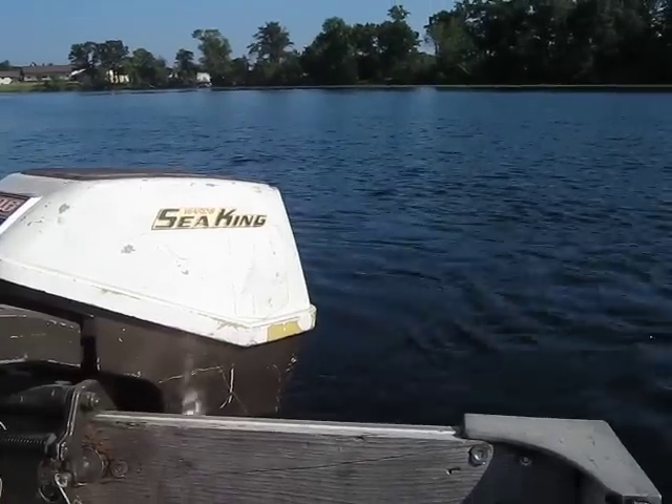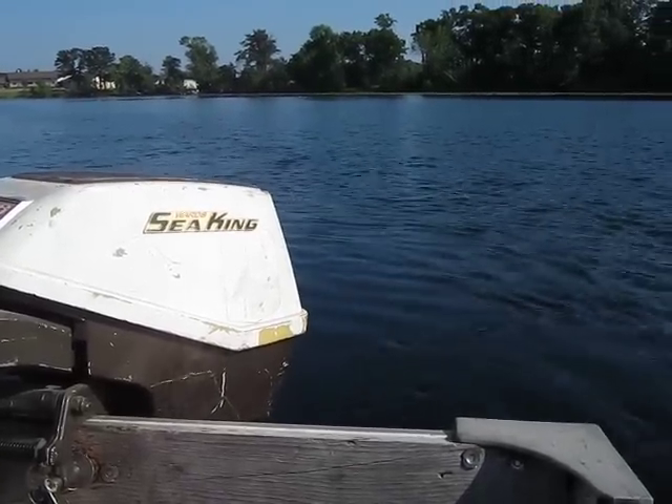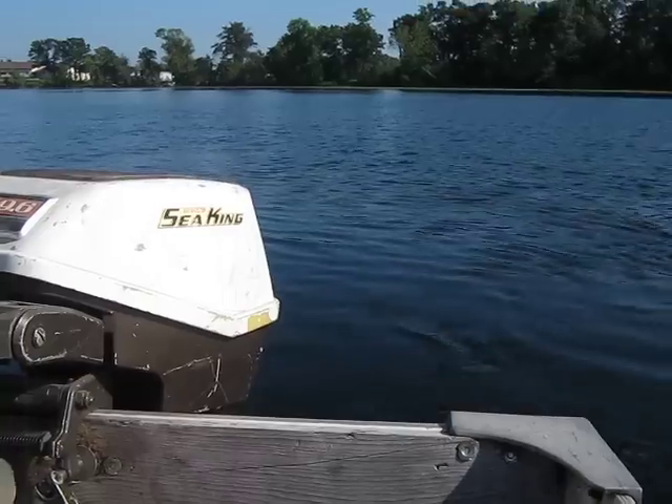Hello everybody, Ben Ditmar here again. Today is July 20th, 2012. Me and Pepper are back up here on Norris Lake running some more old motors.